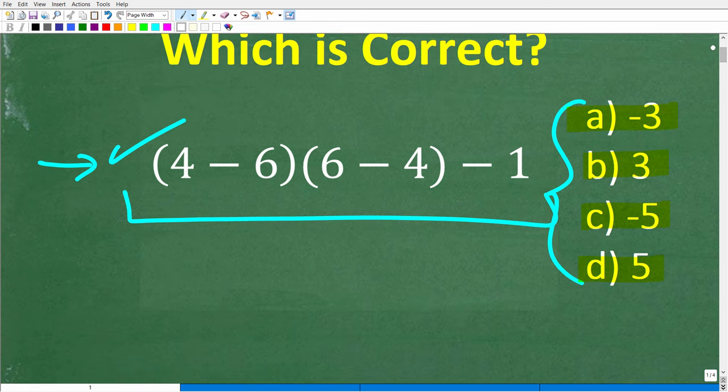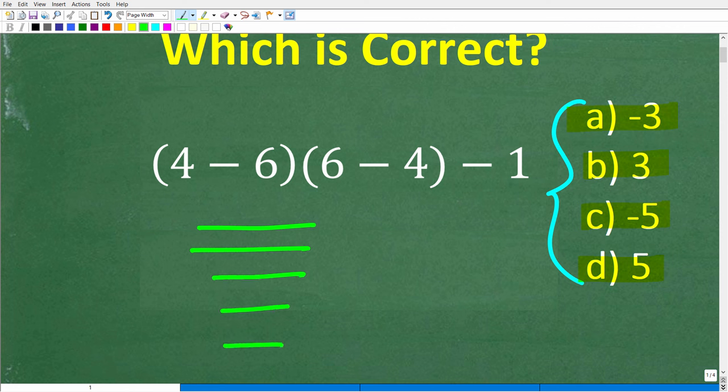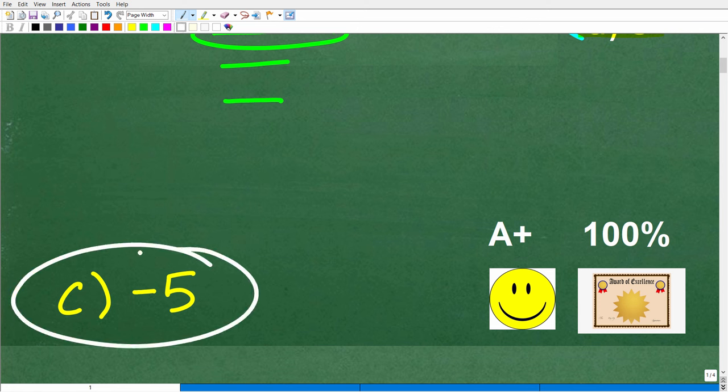Once again, here is the problem. The correct answer is C, negative 5.